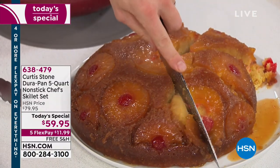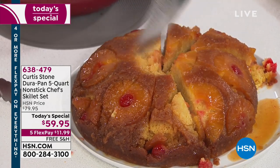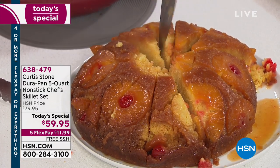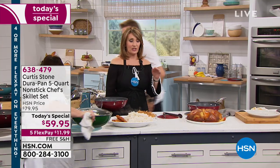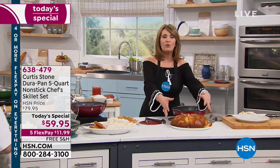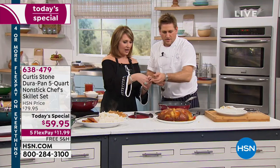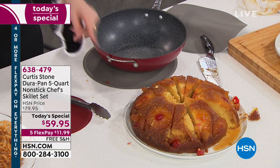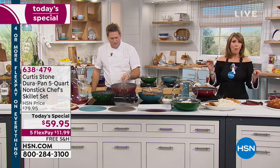We're sending you home with a whole recipe book — everybody gets a free recipe book with 10 recipes designed to perfectly work with what we're selling. This goes in the oven to 450 degrees; even with the lid on you can go to 400 degrees — that is unheard of. You can bake in this. That pineapple upside-down cake is so buttery and yummy — it's my son Hudson's favorite. It literally melts in your mouth.